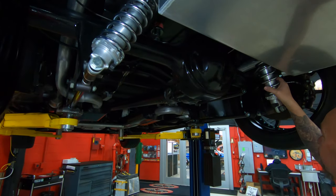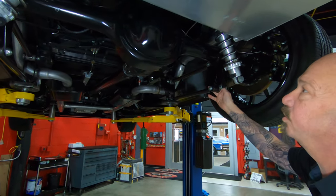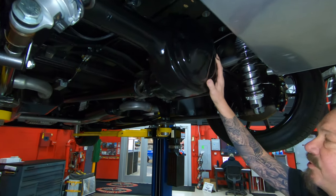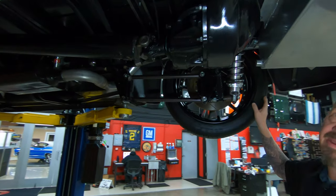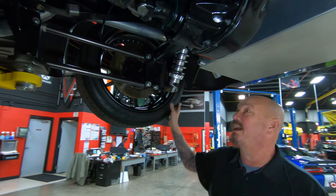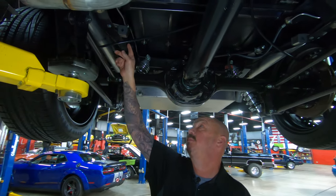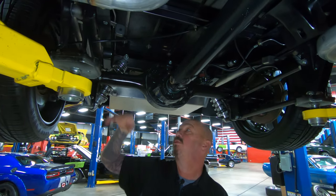We've got adjustable coilover shocks holding it up, a four-link holding it in there, a nine-inch Ford rear end, 3.73 gears, and it is limited slip — that means both tires turn when you light them up. You can see the frame's been boxed here where they cut out for the rear end.